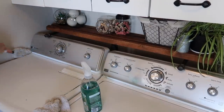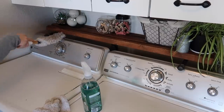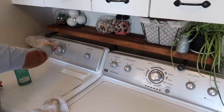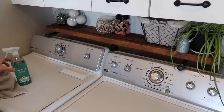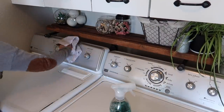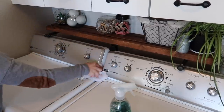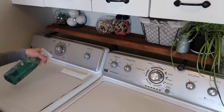I'll link that website down below for you guys. The cleaner I'm using is my favorite duster from Grove Collaborative. I was using a wood cleaner on the wood shelf, and then a Method glass and surface cleaner on the washer and dryer, and also on the front of the cabinets. Those white cabinets get dirty really easily, so I had to wipe them down as well.